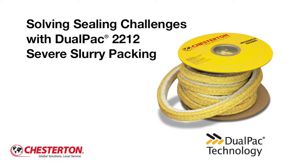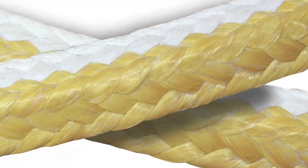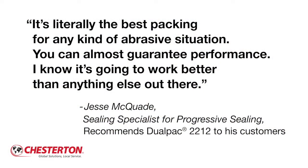In this brief video, you'll learn about DualPack technology and how it creates a complex braided packing for rotating equipment that is unlike any other. Here's what one of Chesterton's distributors has to say on recommending this product to his customers.